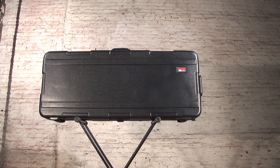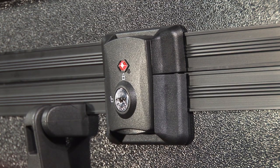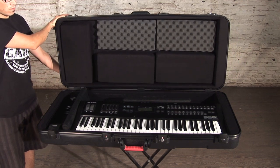The GKPE series are made with a solid aluminum valance and black powder-coated hardware, featuring two TSA-approved locking latches. These cases are ATA-rated and safe for airline travel.